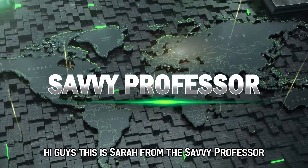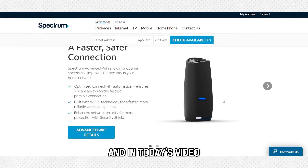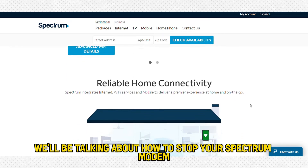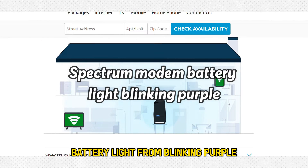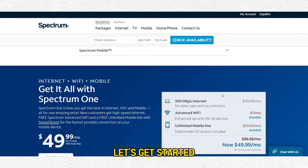Hi guys, this is Sarah from The Savvy Professor, and in today's video we'll be talking about how to stop your Spectrum modem battery light from blinking purple. Let's get started.